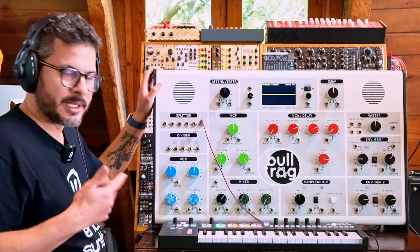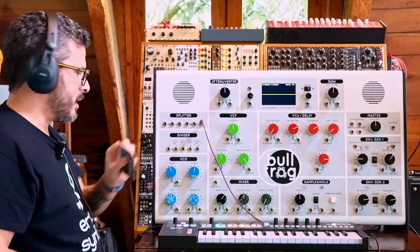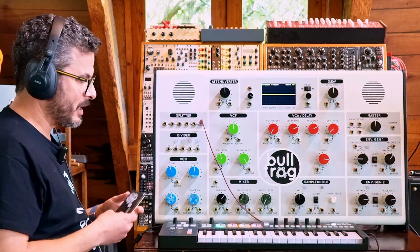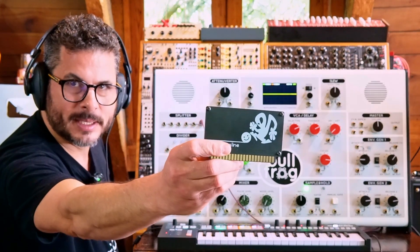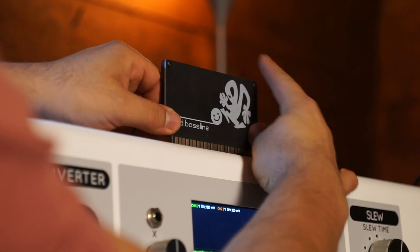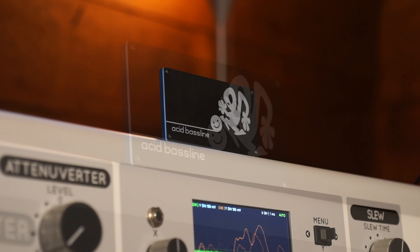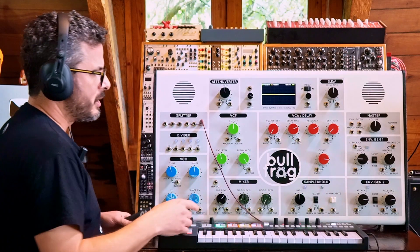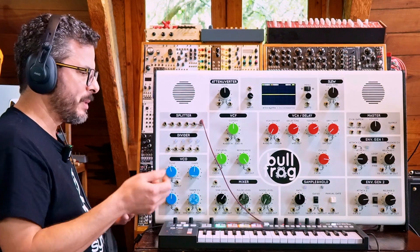So that creates the normalizations I was mentioning before. Aside from the DIY card, there are also cards made by Erica Synths themselves that come with the Bullfrog XL. Like this one is the baseline — it creates a basic subtractive patch like you would find on a Mini Moog or Odyssey, where it's just the oscillator to the filter to the VCA, with the VCA and filter controlled by envelope generators and keyboard control, so you can make bass lines or melodies.